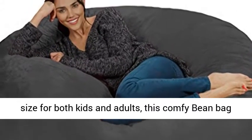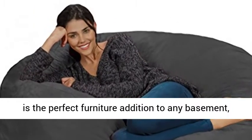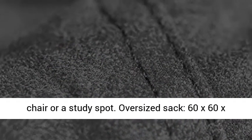Fun for everyone, a great size for both kids and adults, this comfy bean bag is the perfect furniture addition to any basement, family room, dorm, or bedroom — whether as a gaming chair or a study spot.